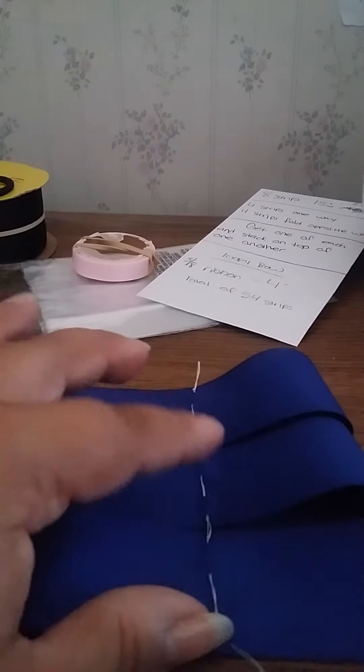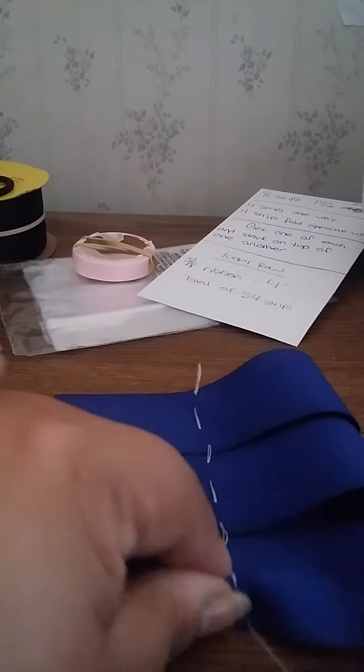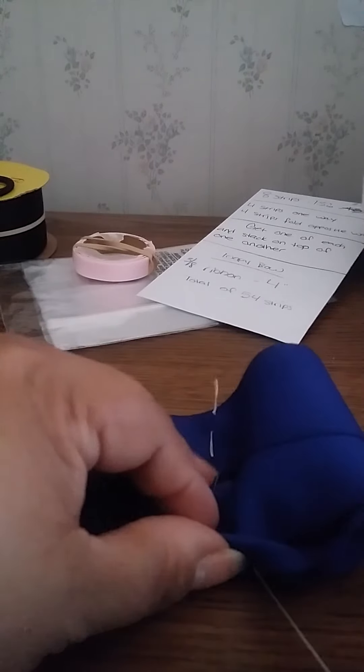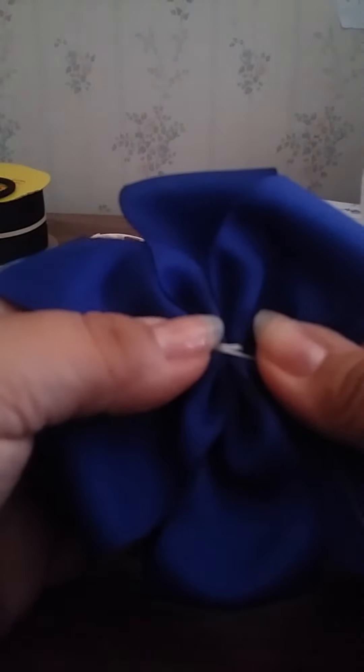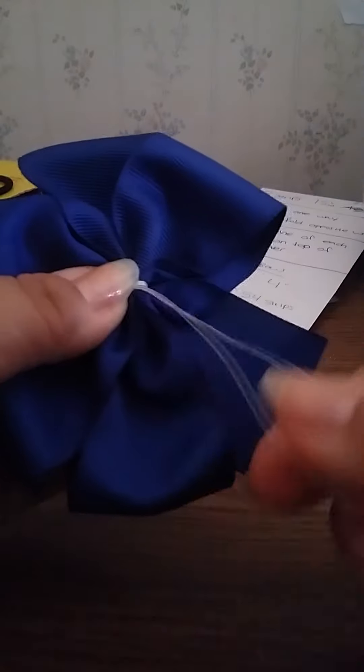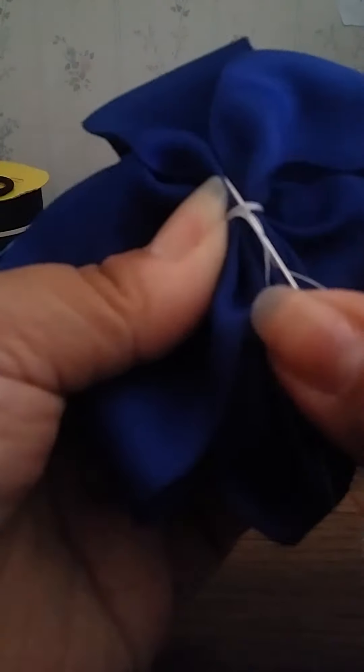Now I put my fingers basically where the stitching is and as I'm pulling on it I fold it up, like that. Then I always wrap the thread around about two times — one, two — and turn it over to see if my stitching is actually in the middle, which it looks like it is. If it's off you can always unwrap it and rewrap so it's right in the middle. Then you tie this off and your pinwheel is done.